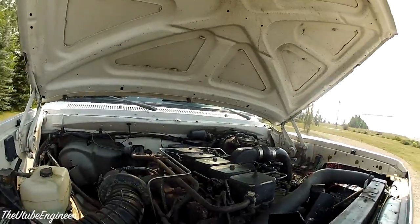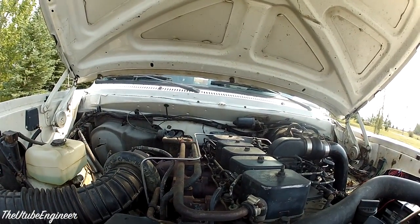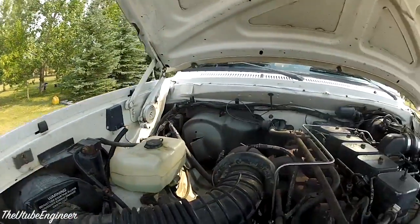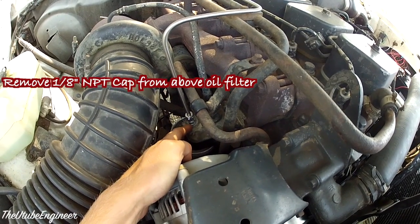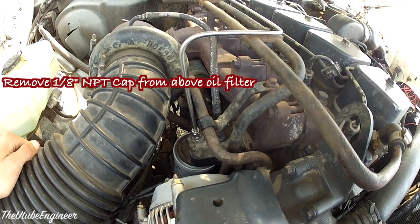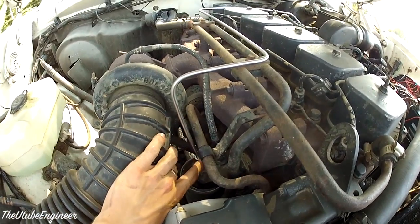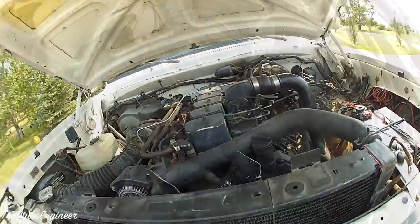So once you have your head unit hooked up, the only thing left to do really is just connect the points with the gauges, which is where a pair of these come in real handy. There is normally a 1/8th NPT plug cap sitting in that hole. So for the oil pressure, what we are going to do is screw that out and screw in your fitting for 1/8th NPT, and I used 1/4 inch stainless tubing to run it over.